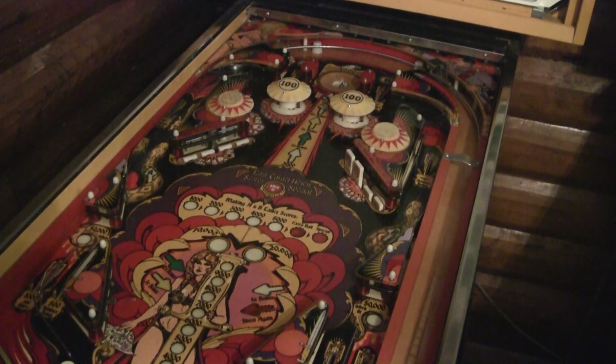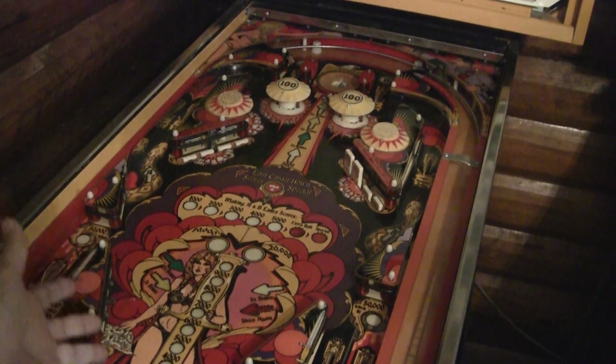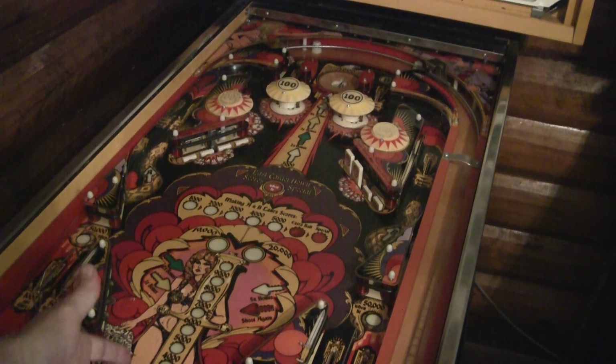Greetings and welcome to Pinball Help. Mike here. Today I am working on this Bally early solid state game, Mata Hari.